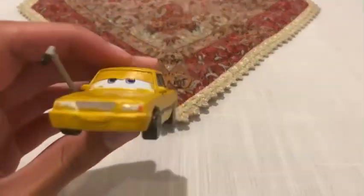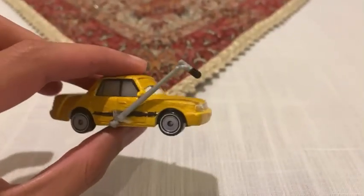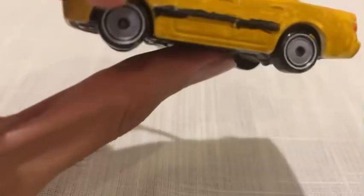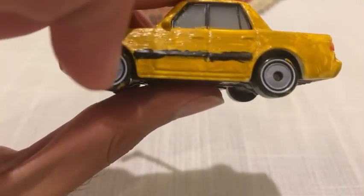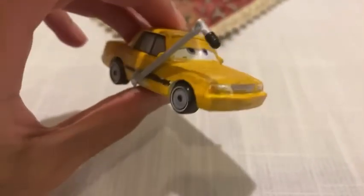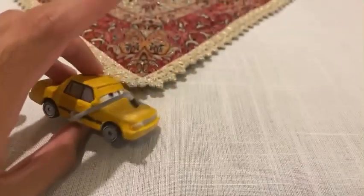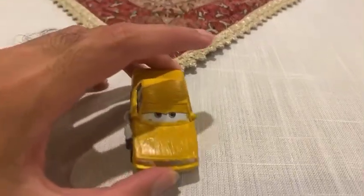We're going to be looking at Tia Crater. She is the interviewer from Arson, and she has her four wheels painted gray and the tires white. On her side over here, it has a microphone, because she is the interviewer.